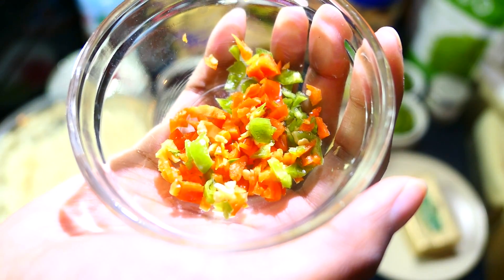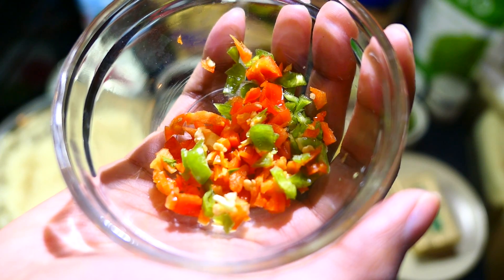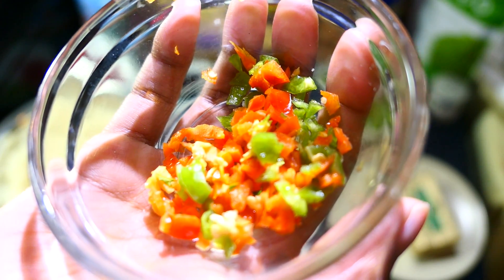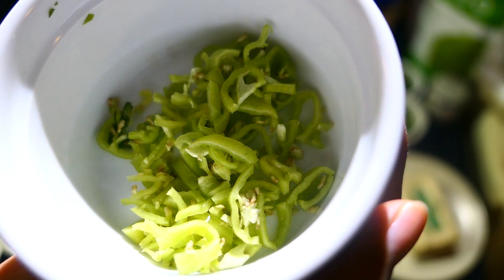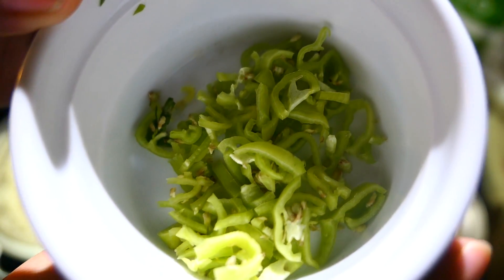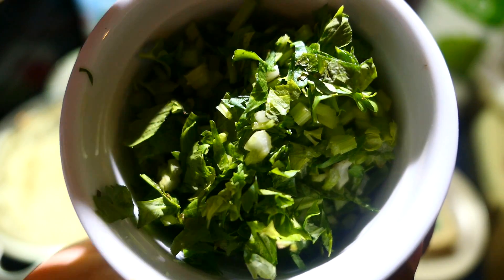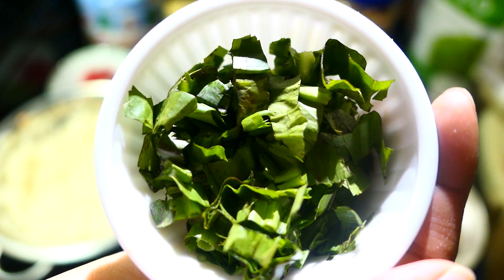I have half of a red scotch bonnet pepper as well as half of a green scotch bonnet — these are extremely hot, so I didn't use the whole thing. You can omit the hot pepper and just use pimento peppers or any type of mild pepper. I have some pimento peppers here that I finely chopped. I also have some garlic and ginger, just minced finely. Ginger is totally optional. I also have some chopped celery leaf as well as the stalk, chopped very finely.